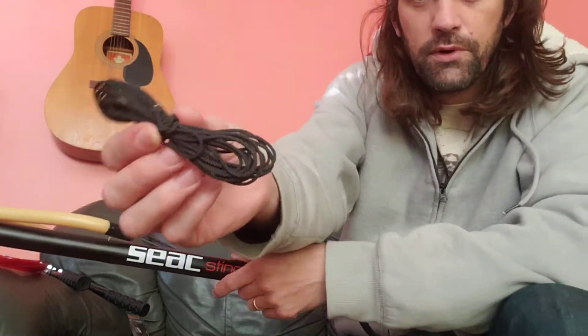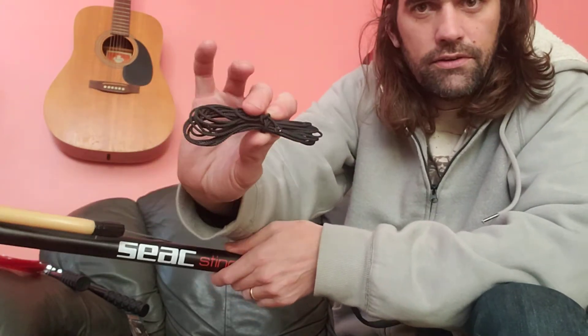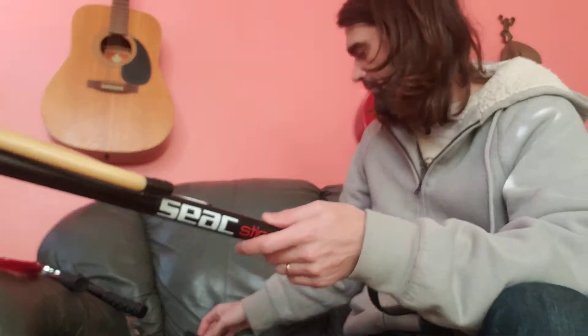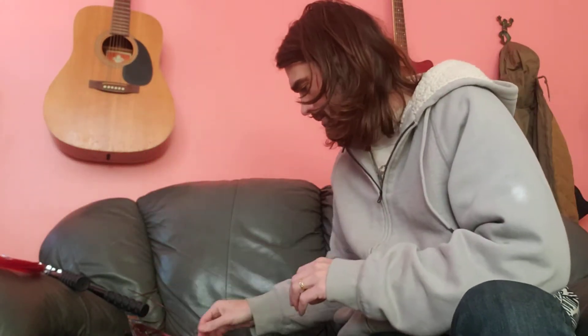This gun comes with a little bit of nylon rope — we're going to disregard this and only use that as a replacement if needed, but we prefer to use the monofilament.